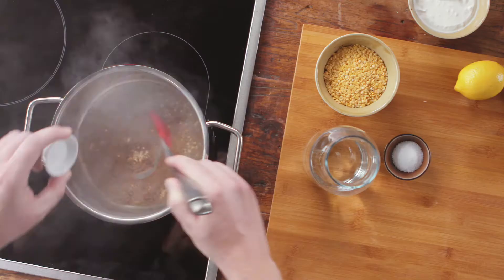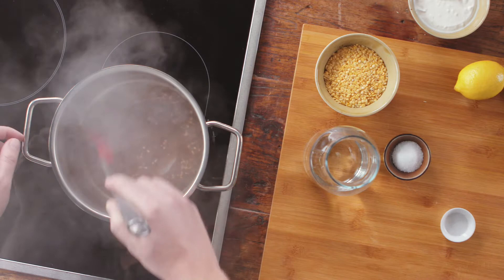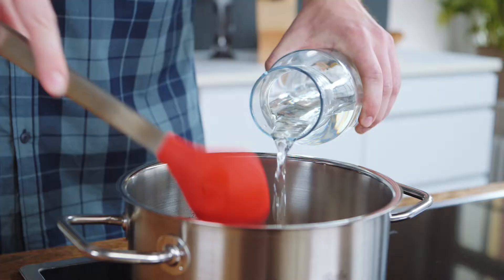Then we add the garlic, some oil, and the ras el hanout spice blend to the pot and fry it all up for about 20 minutes.